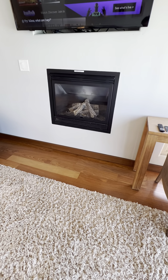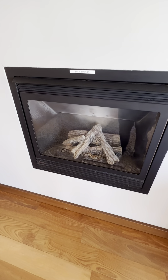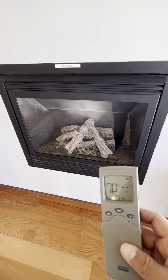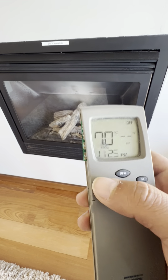It's super easy. The first thing you want to notice is that the pilot on this fireplace will remain on during your stay, and all you have to do is just use this particular remote. This is a Skytech remote and there are three buttons here.